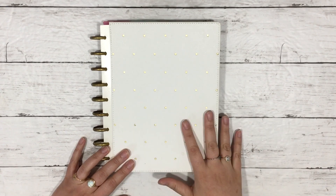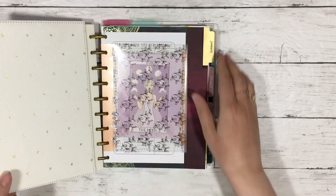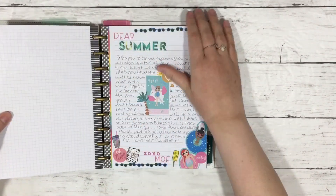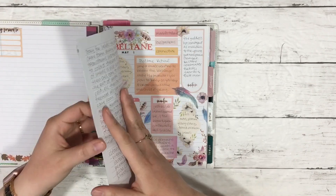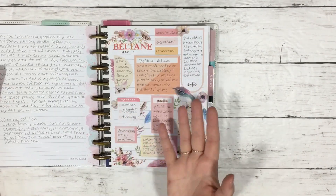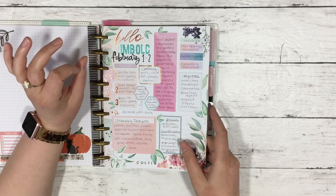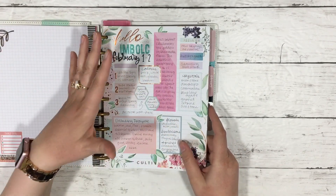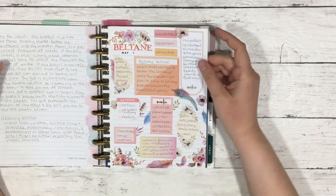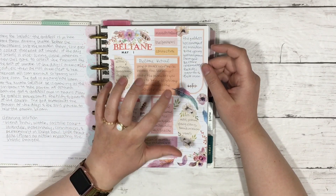I have a couple of videos working in my Grimoire — mainly the Sabbath pages I've been making. I did one for Imbolc and one for Beltane. I skipped Ostara, but I have a video on Imbolc, a video on moon phases, and either a video that's out or coming out on Beltane.